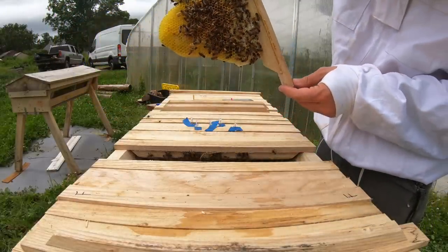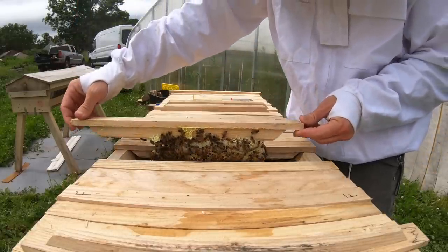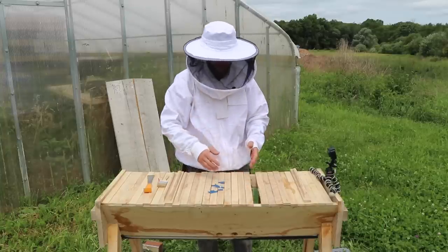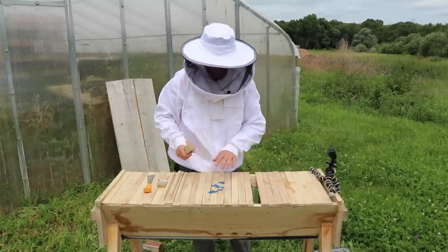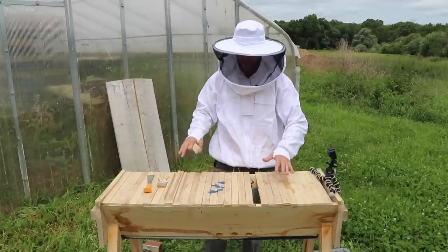This is just fantastic. On every single bar they'll build out more comb like this. They'll have their brood comb where they're making more babies and building the colony, and then eventually they'll start storing honey for the winter. They'll have the honey bars as well — that's the gold stuff, that's what you want.